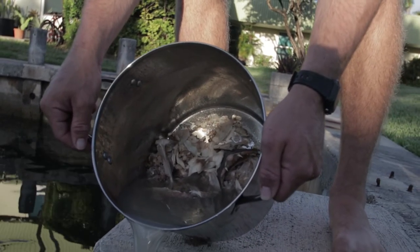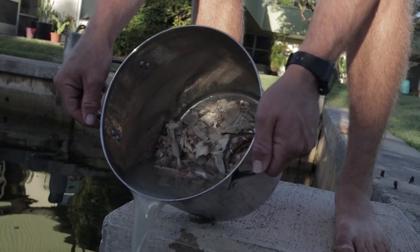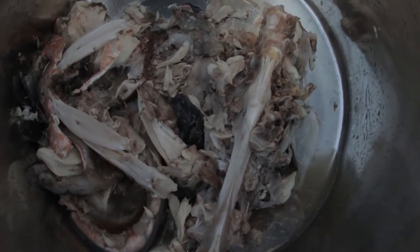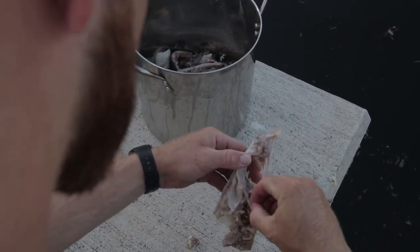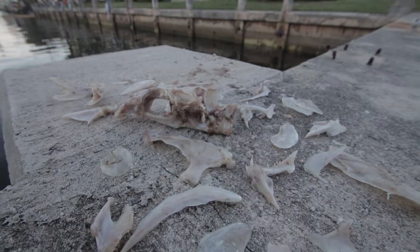Here I'm just dumping out the old water. I'm going to go through and get all the meat out, and hopefully we're just left with bones. I'm making sure to get all the meat out of the bones because I want to boil it again but only bones.